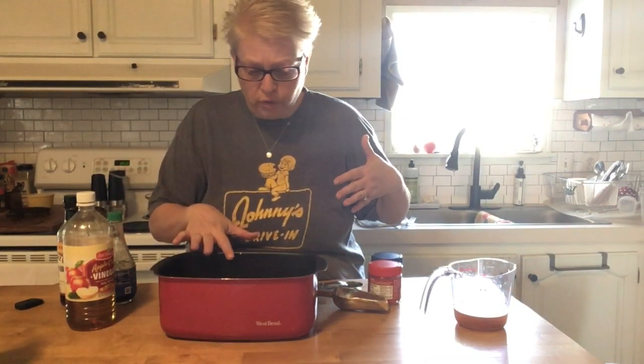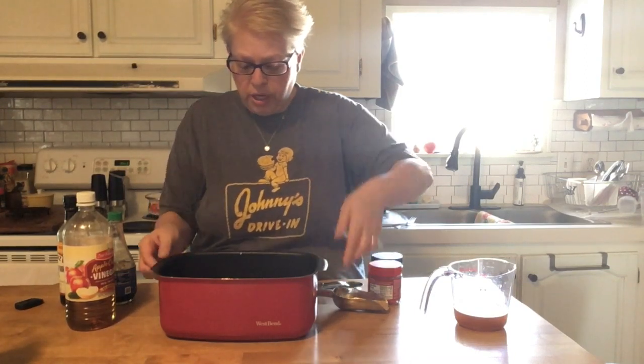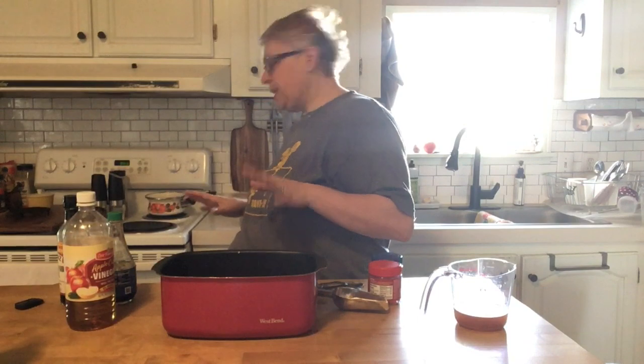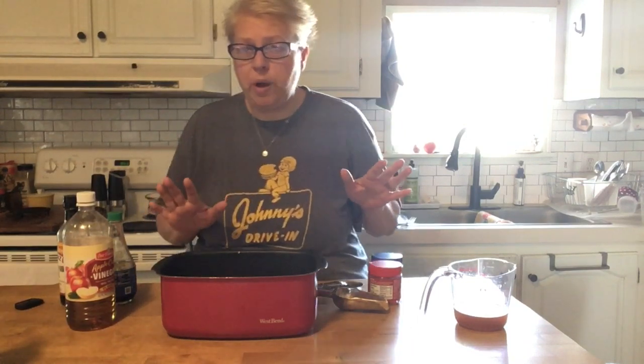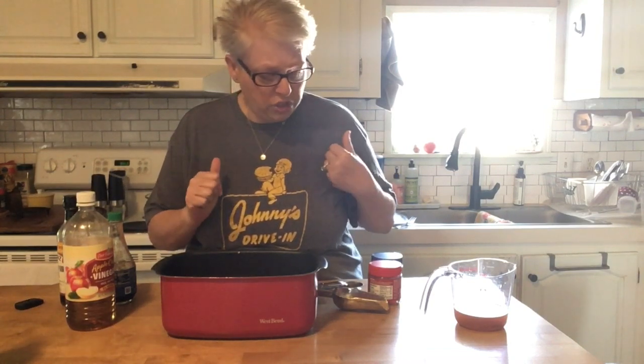Inside my little slow cooker I have two pounds of ground beef. I've had it on for a little bit and I found some frozen onion and threw that in there too. It's still frozen but it's gonna do its magic while I'm at work. I'll be home by 1:30 at the latest and we'll have our lunch before I go back for the evening shift.